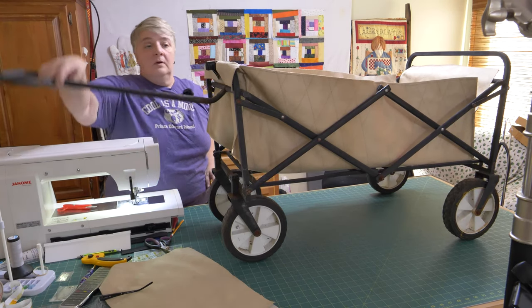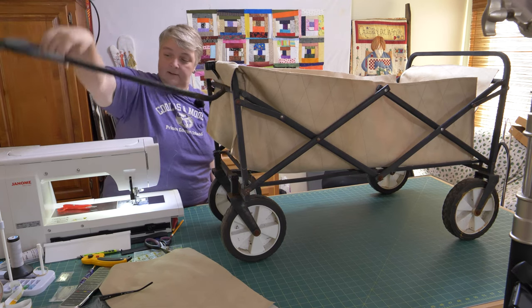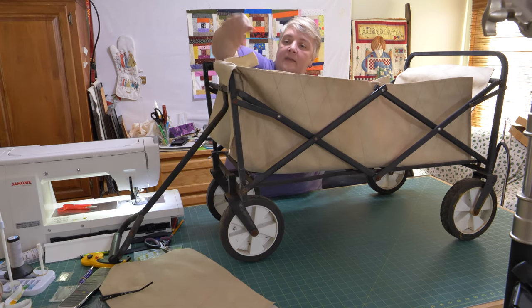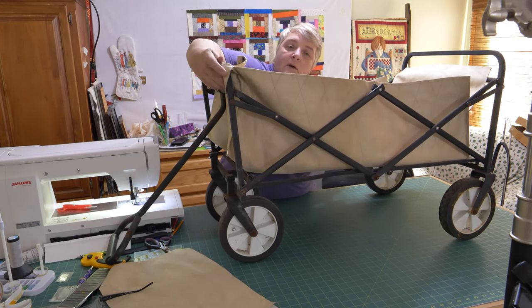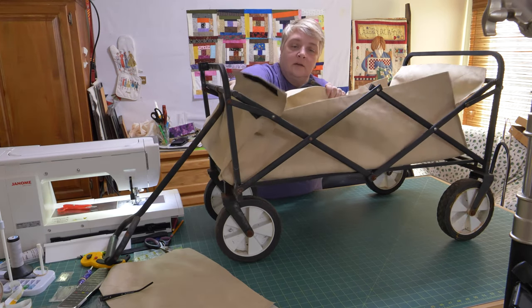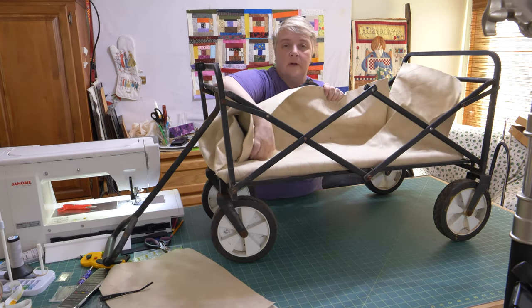And then now we get to head off to the flea market, farmer's market. So I'm going to finish this off as soon as I get that white Velcro. And like I said, we'll get some nylon webbing and finish off the edge — though it's not going to fray, so I don't know. I'll think about it.